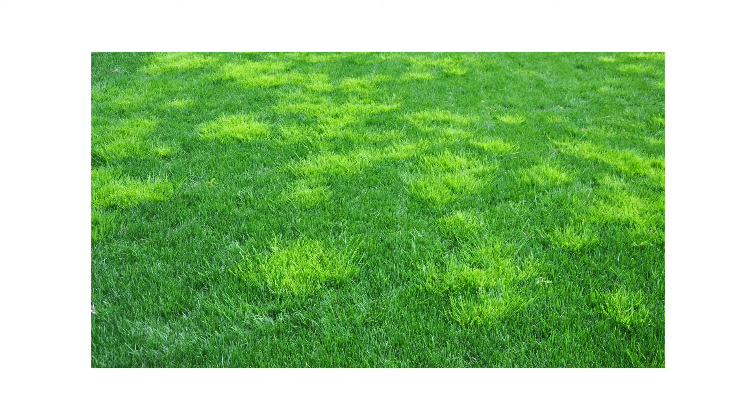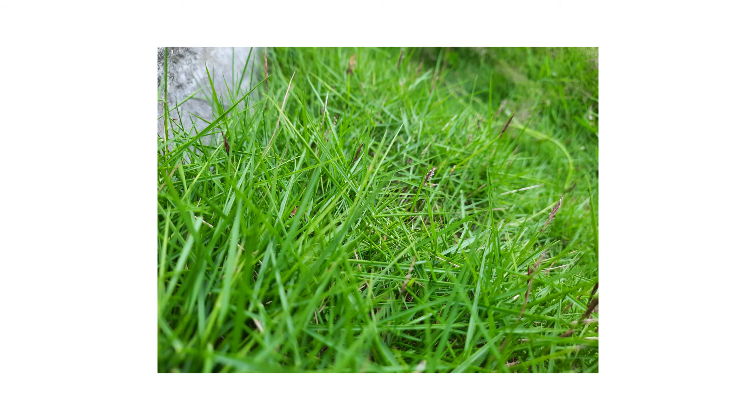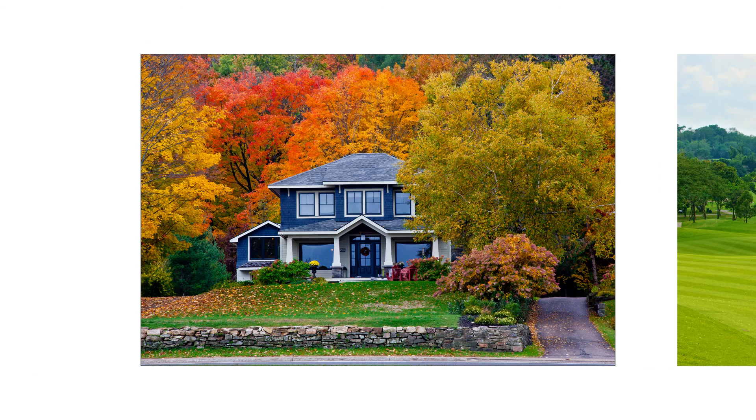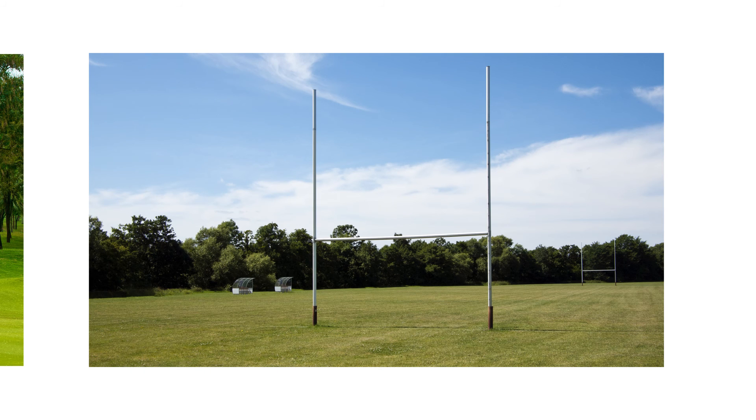When inspecting turf, check for patches of discoloration to find different grasses. Creeping bent grass grows best in cool and wet conditions in well-drained loamy soil. It prefers full sunlight and will not grow well in shade. Common sites include, but are not limited to, lawns, golf courses, and other areas exposed to sunlight.